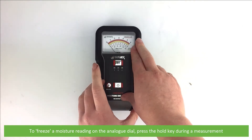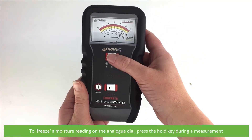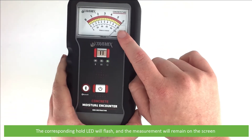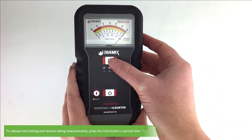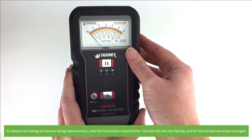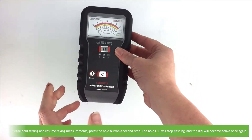To freeze a moisture reading on the analog dial, press the hold key during a measurement. The corresponding hold LED will flash and the measurement will remain on the screen. To release the hold setting and resume taking measurements, press the hold button a second time. The hold LED will stop flashing and the dial will become active once again.